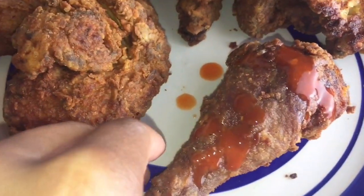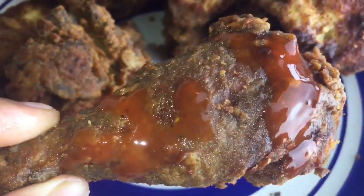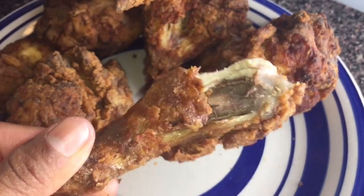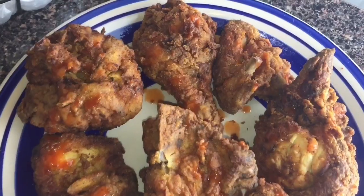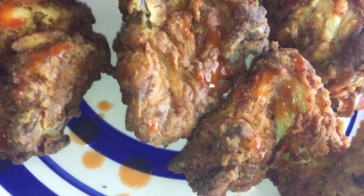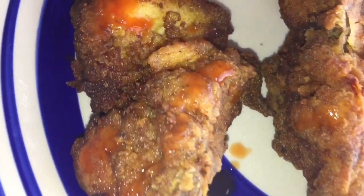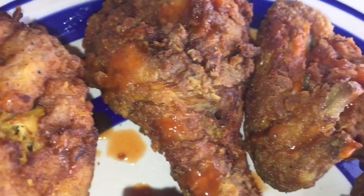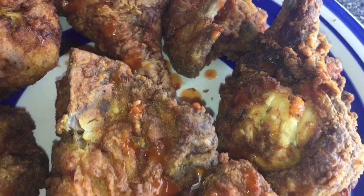I'm going to give this a bite so you guys can see that my babies came out properly. Look at my chicken — this tastes so good, I wish you guys could taste it. If you enjoyed this video, please don't forget to subscribe, like, share, and comment. Tell me what you want to see me cook next. From my kitchen to yours, enjoy!